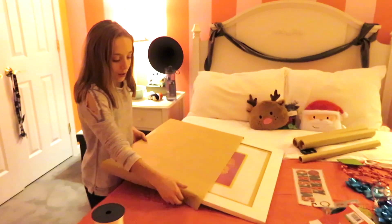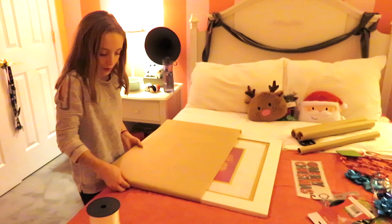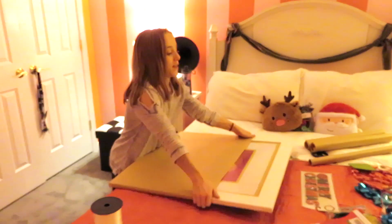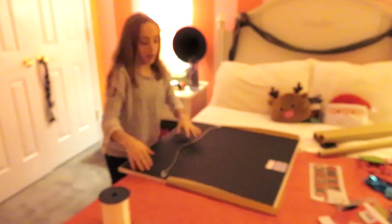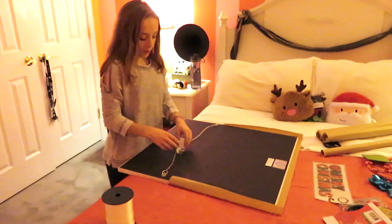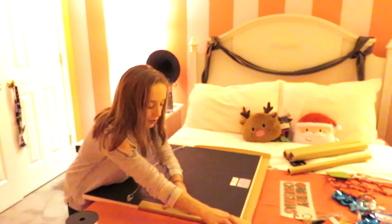What we're going to do is fold it over the corners first, and then you're going to want to flip it over. Take some tape — make sure there's enough on the bottom so you can fold it over the bottom too. Take small pieces at a time and make sure you crease it on the edges so that it's easier to fold over.